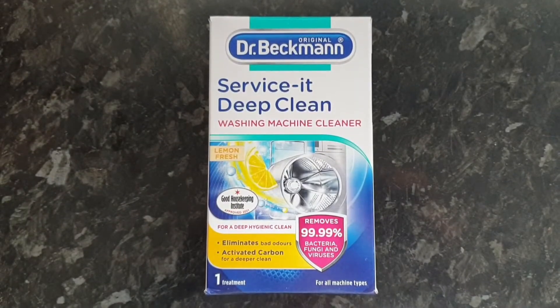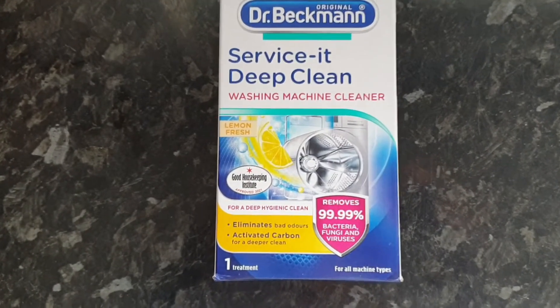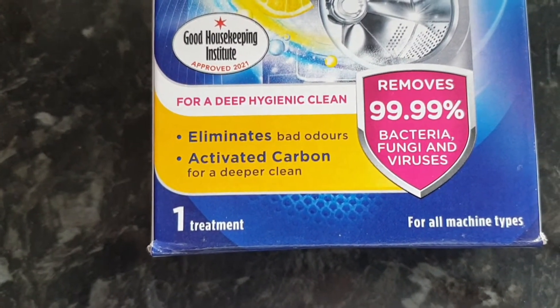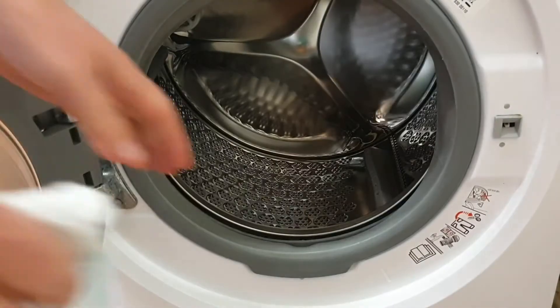So to try and get rid of that nasty smell I've invested the princely sum of £2.30 in this Dr. Beckmann deep clean washing machine cleaner. There are cheaper homemade options you can use, but if I damage this washing machine I'm going to be in big trouble, so I'm sticking with the proper stuff today.